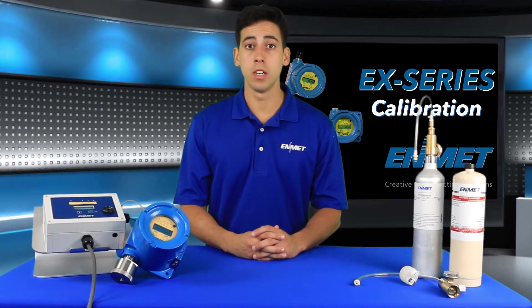An unsuccessful zero calibration will result in 'bad zero' being displayed. Consult Enmet technical support for troubleshooting assistance.